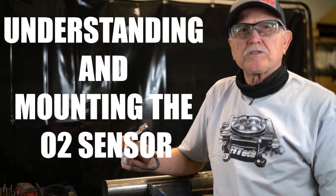Hi, and welcome to Tech Tuesday at Phytek. My name is Mike Sullivan. Today we're going to be talking about how to mount the oxygen sensor.